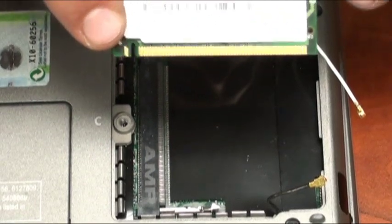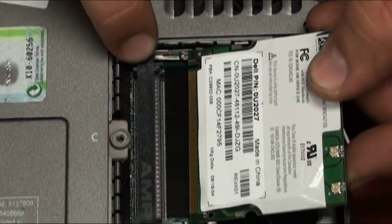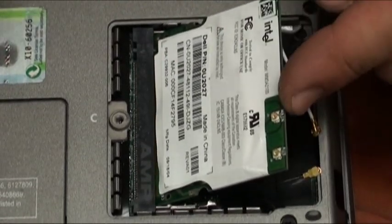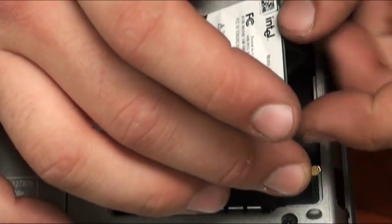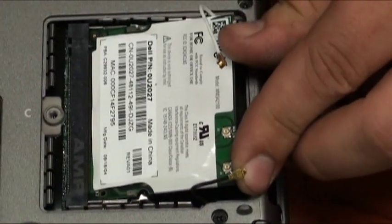Now line up the notch on the wireless card to the notch on the mini-PCI slot, insert at a 45 degree angle, and press down towards the motherboard to ensure proper seating of the wireless card.